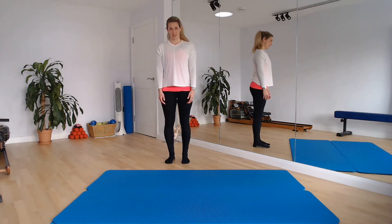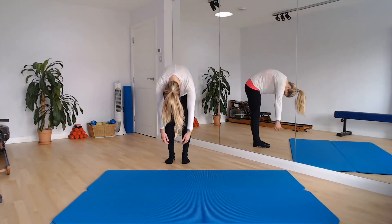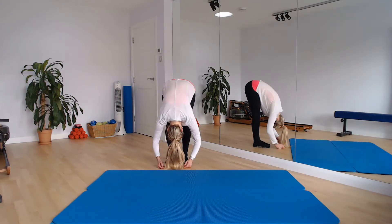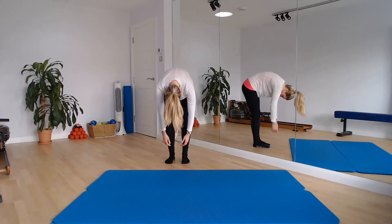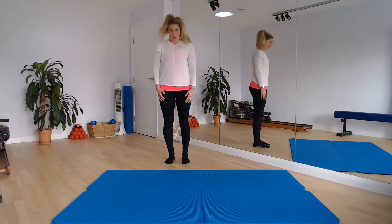One last one here — just tucking the chin and peeling the spine forward, rolling through. Find that little bit of centre, reach, and then we restack the spine all the way back up. Neutral. Well done. Take your feet just a little bit wider than your hips, slightly turned out at the hip.